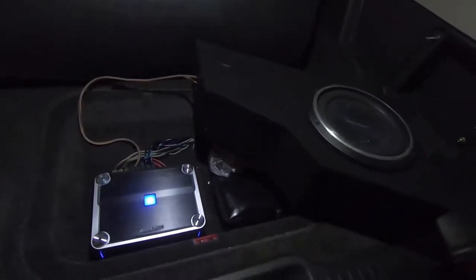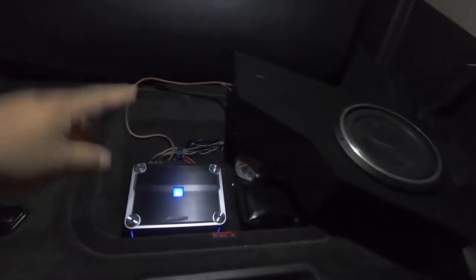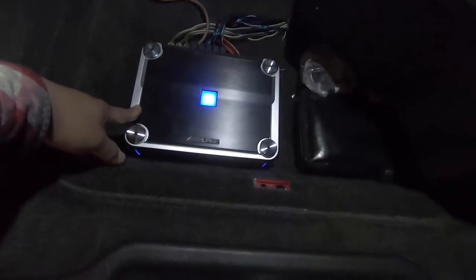Hey, what's up YouTube. We're back again with the Trailblazer and this time we're going to be removing the sound system and redoing it completely. I'm going to get rid of this Alpine amplifier and also this box on the side with the rockford Fosgate, and it's just not enough bass. We're going to put the 12s in and the new amp and basically update everything from the double din all the way to the back.